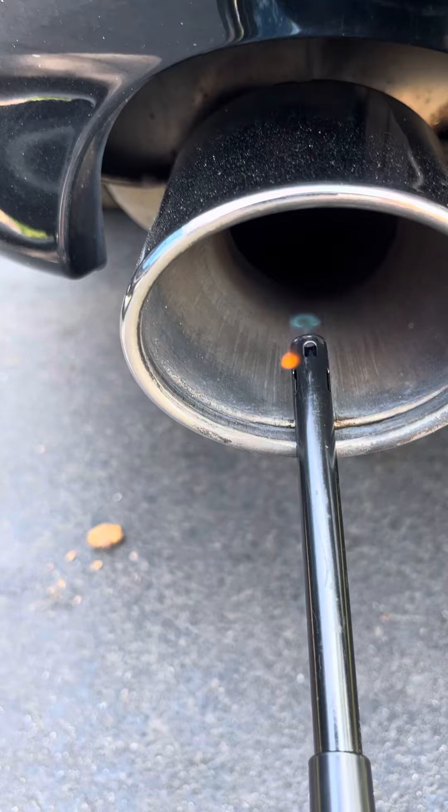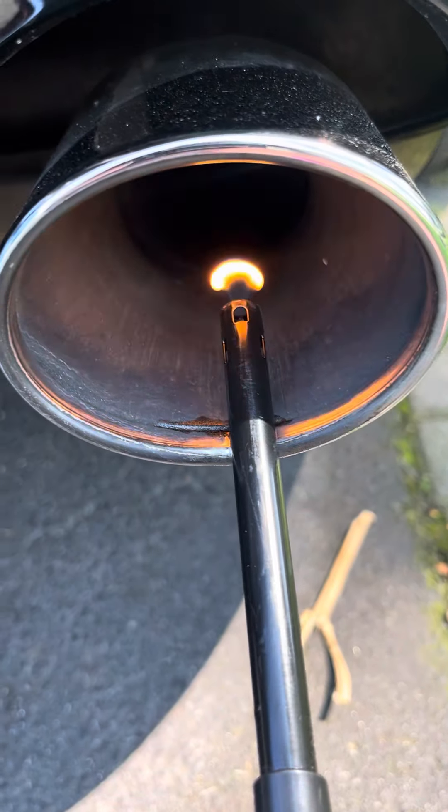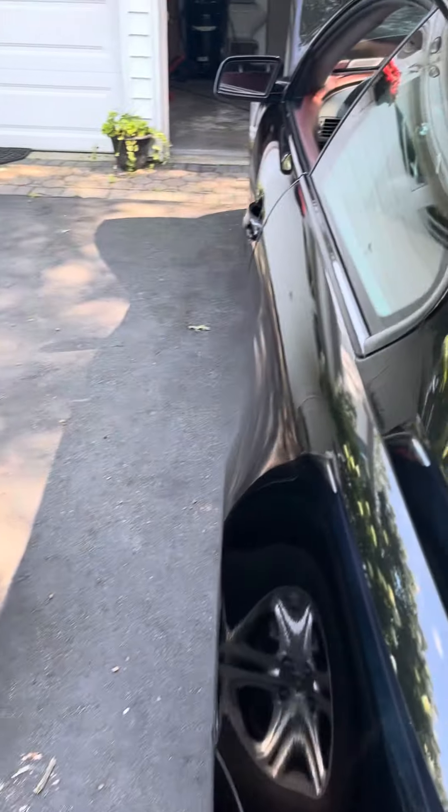And you can see there's so much air coming out it's actually blowing the flame out. So I've got air going through the system, and that's just telling me that the heads are not totally clogged. Take care.